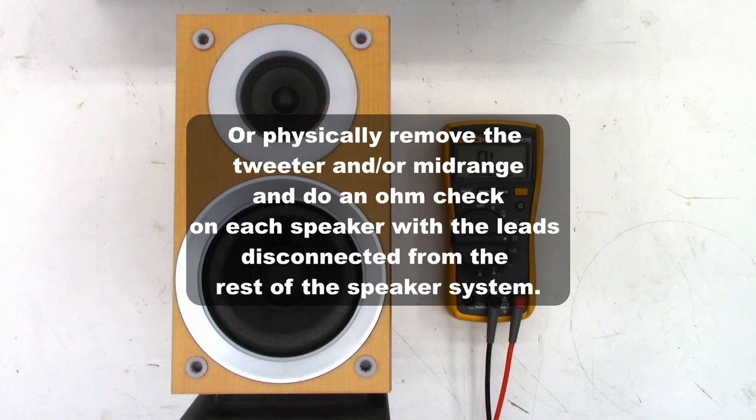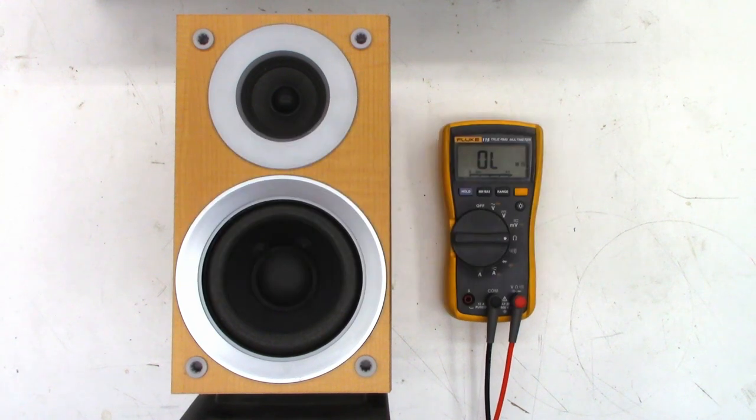So just a real quick video: if you have a problem with a speaker that may have damaged an amplifier at some point, turn the unit up to a fairly low volume. Put your ear up to the woofer, the mid-range, the tweeters — it may have multiple ones. Make sure you hear sound from every single speaker, otherwise it may damage that amplifier again.